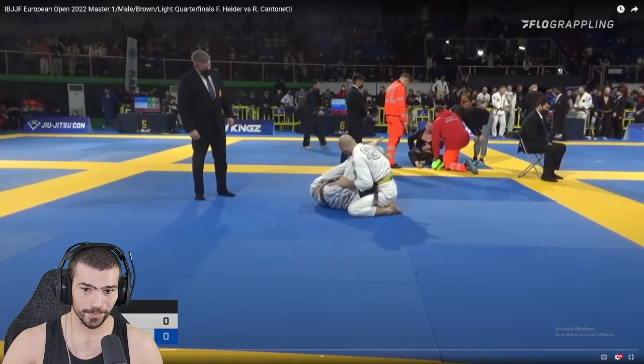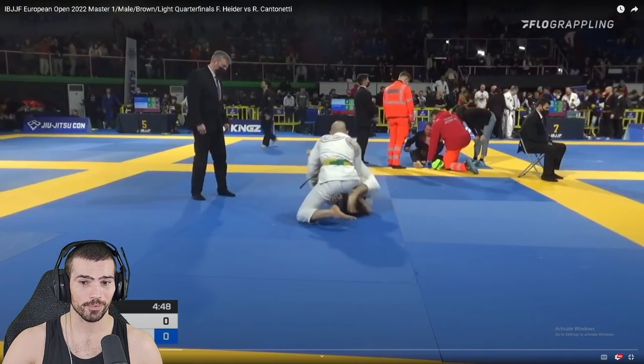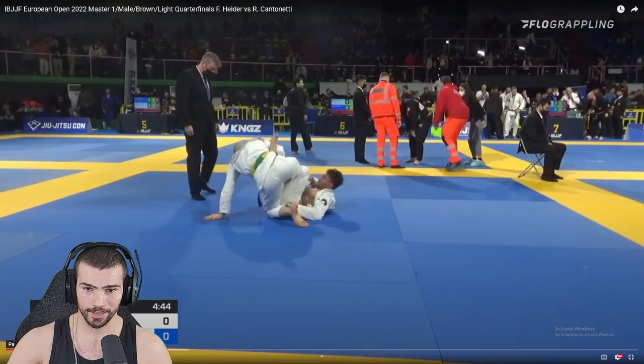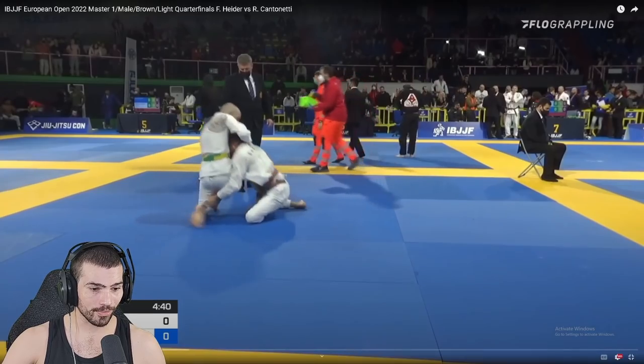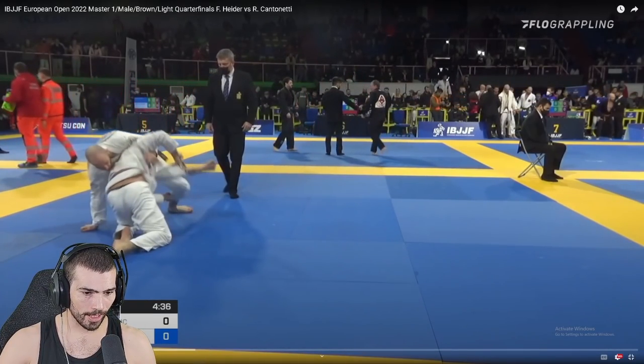Good job not letting him elevate your hips here though — that is good. This is what I was worried about though. Did he actually let go of your sleeve? You got super lucky he did that. This isn't good, but he could have done something else that would have been bad. Nice — get up, get up, get up. Okay, let's go back.